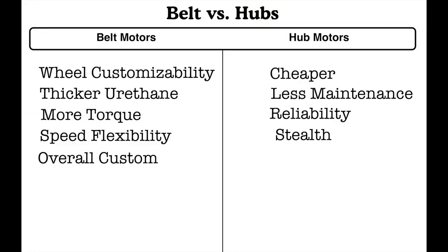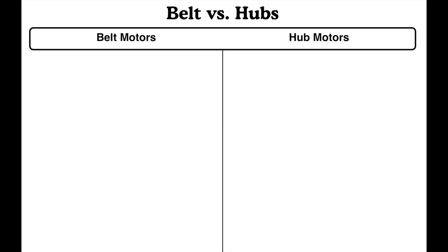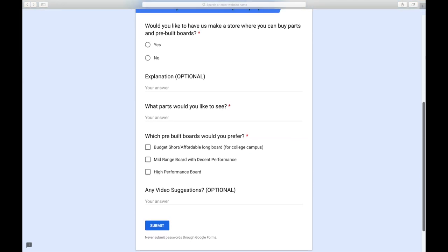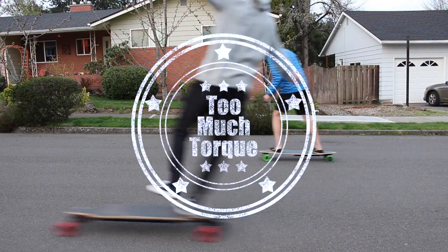So here you have it — this is our list comparing and contrasting belt motors and hub motors. Hopefully this video will help you make a decision around which one is better for you. If you have any other ideas, drop them down in the comment section below — we'd love to see what you think, and you can also help other people out by doing that. Thank you guys so much for watching; please subscribe and like if you enjoyed it. On a side note, there's a survey in our bio asking whether or not we should create a store where we sell pre-built boards or parts. If you'd like to fill that out, that would be great. Once again, thank you guys so much for watching.